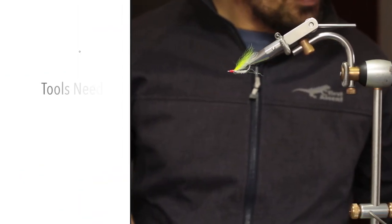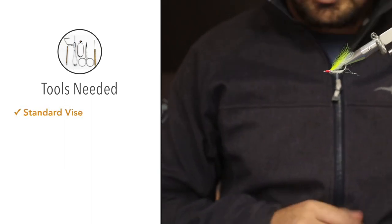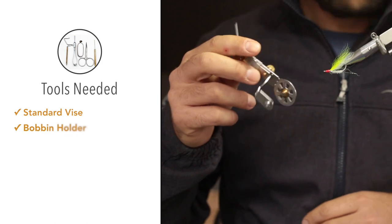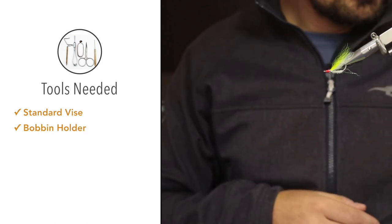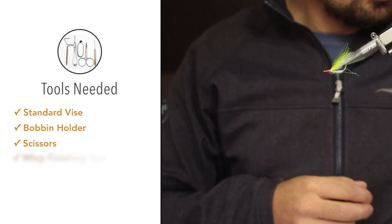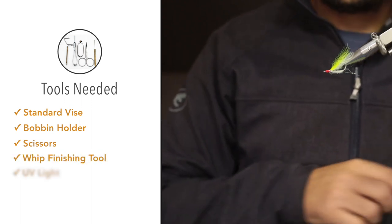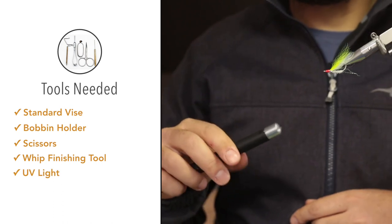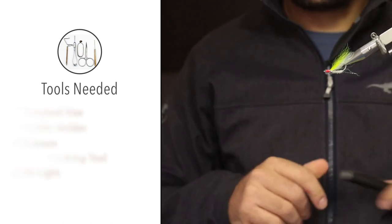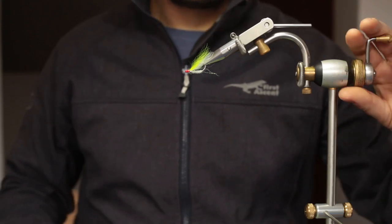For the tools: obviously a vise to keep the hook in place, a bobbin holder for the thread, a pair of tying scissors, a whip finishing tool, and a UV torch to cure the UV resin. So without further ado, let's get started on tying a Crazy Charlie.